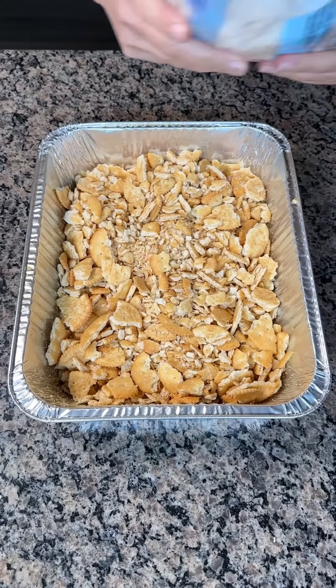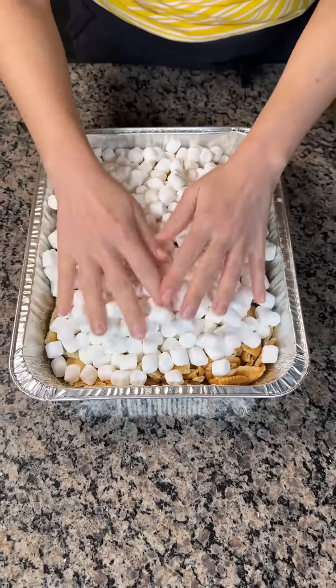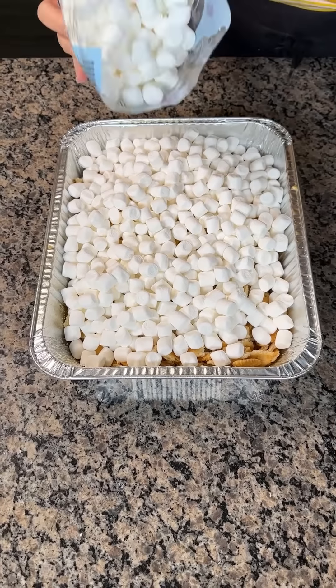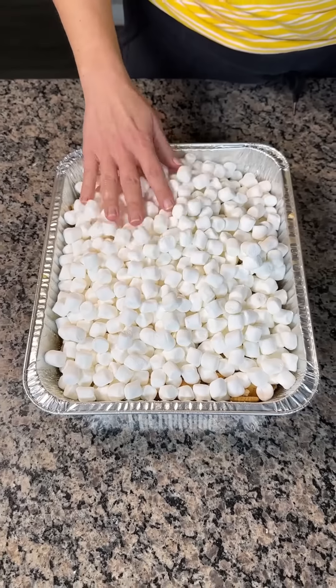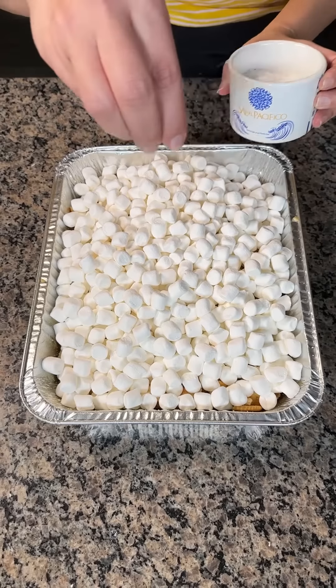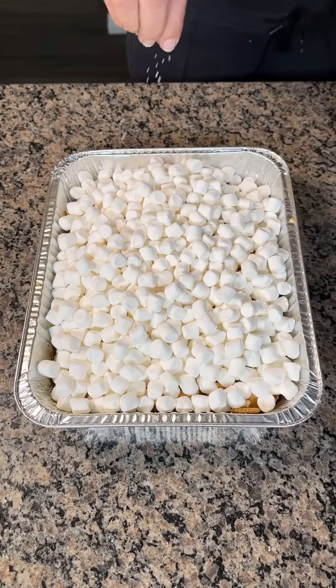Next we have some little marshmallows — little baby marshmallows — right on top. Move them around, and we're gonna use like one and a half bags of these little baby marshmallows, saving the rest for later. And we're also doing a little bit of sea salt — sea salt is delicious on desserts. Y'all are gonna love this dessert.